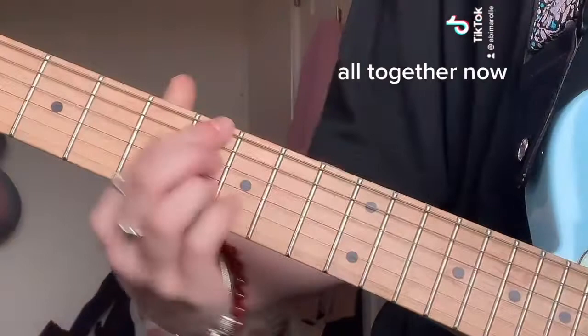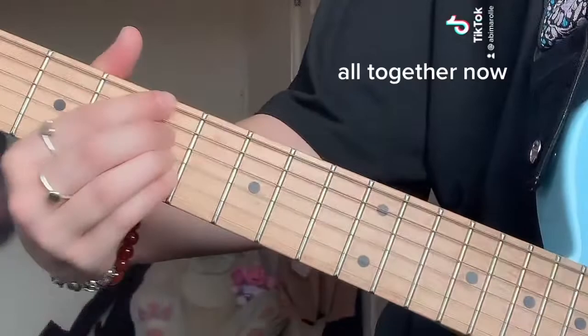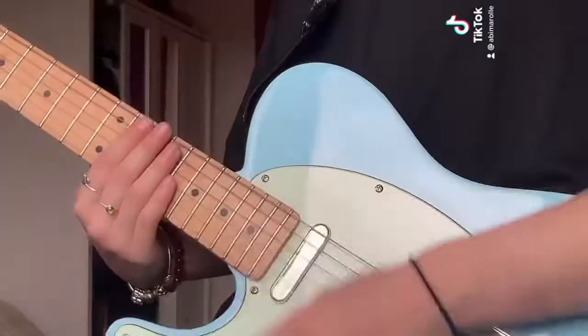All together now. Here is the strumming pattern.